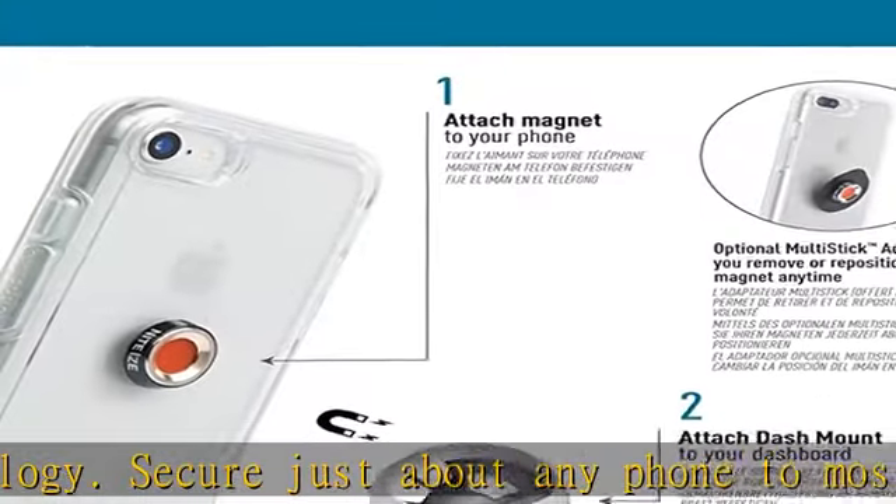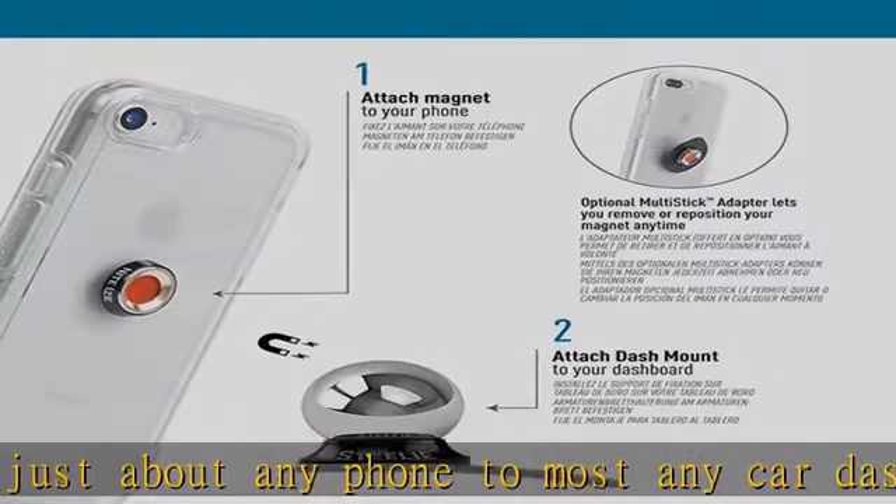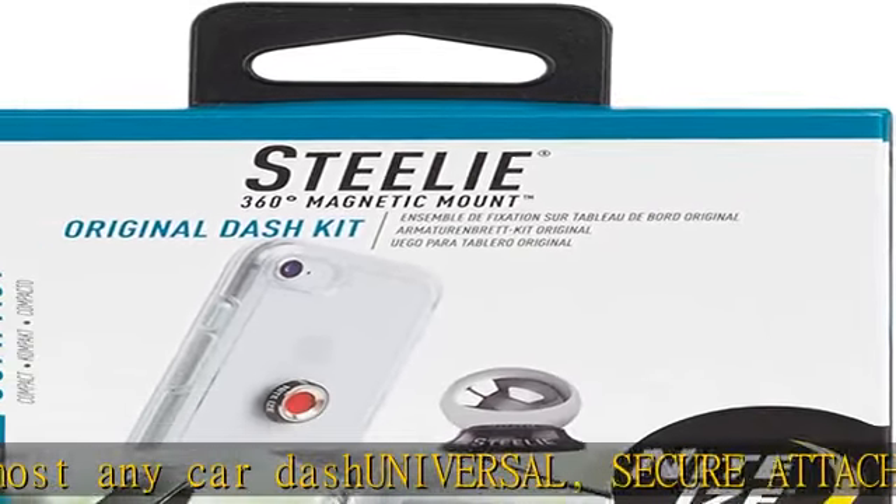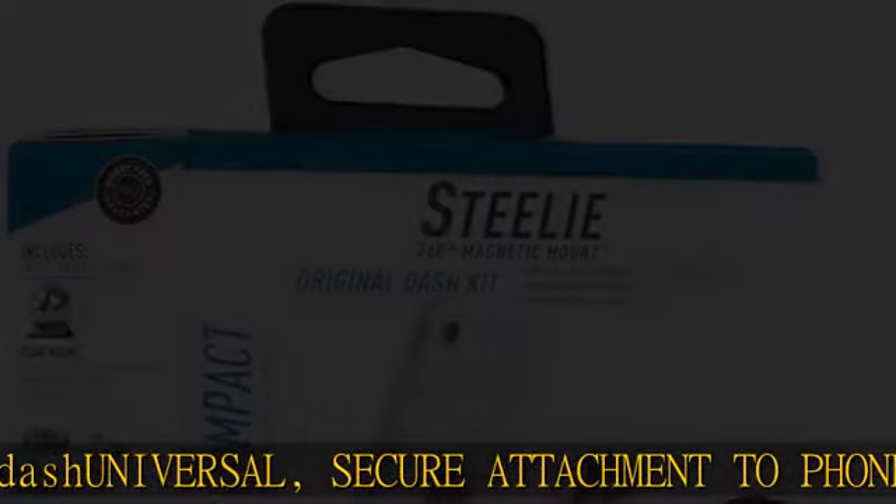Adjustable viewing angles — the dash mount features a steel ball that articulates with the Stila magnetic phone socket on your device, allowing you to tilt your phone smoothly from landscape to portrait and everywhere in between.